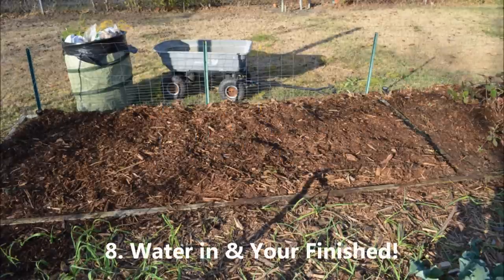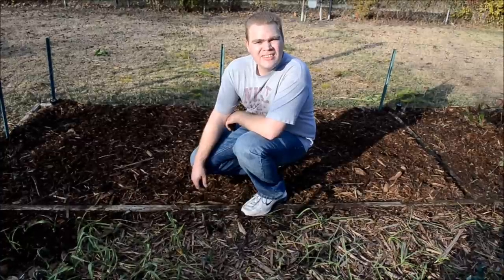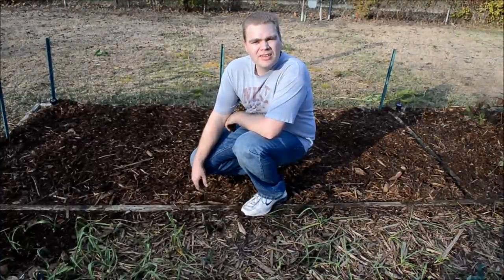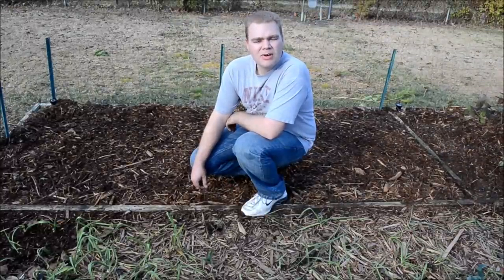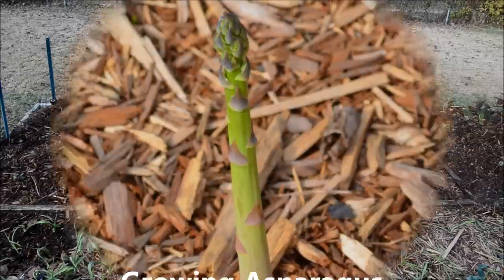And so now we have our asparagus bed ready to go. We've got our asparagus bed all ready for the winter. We cleaned it up, cut down all the yellowing ferns, added azomite rock dust, added a layer of cotton burr compost, and a new fresh layer of cedar mulch. Now we are ready for the spring for the asparagus to start growing, and hopefully we'll have a nice large crop. Thanks for watching.